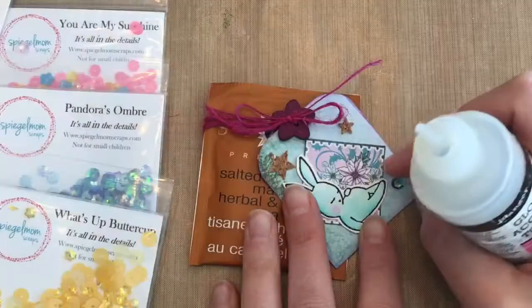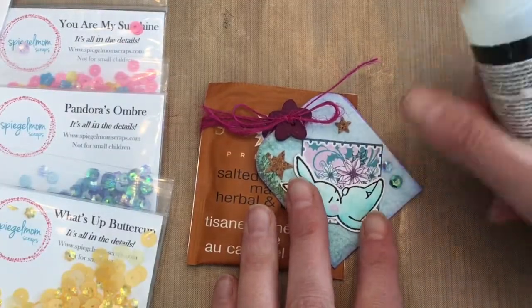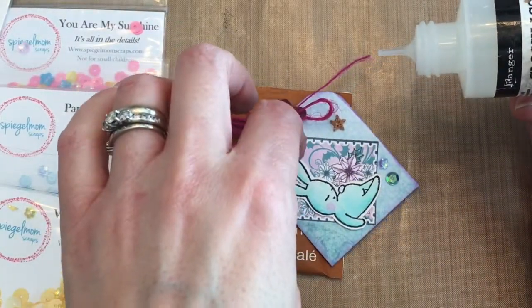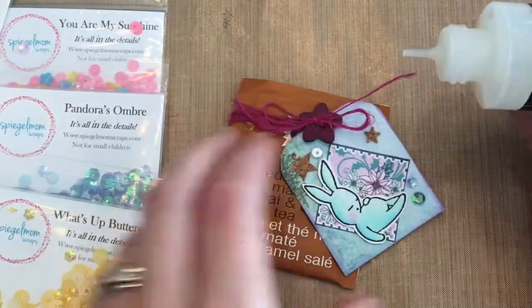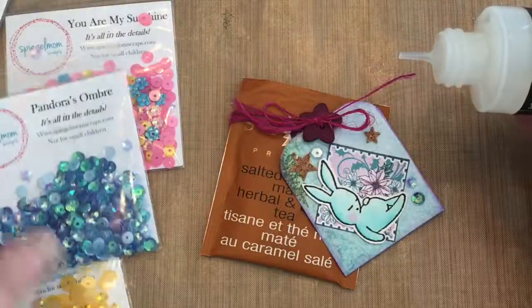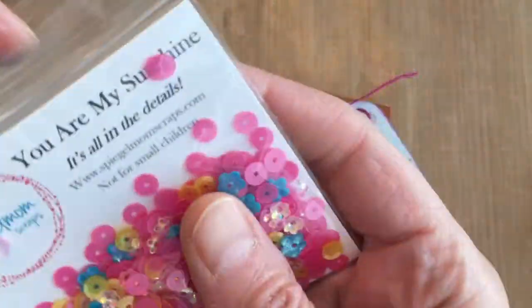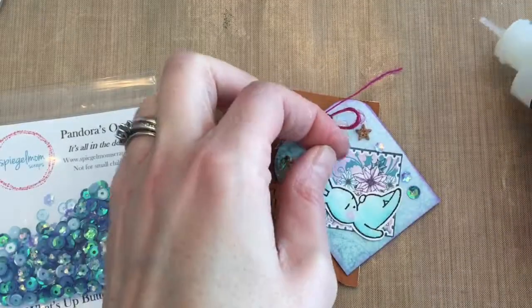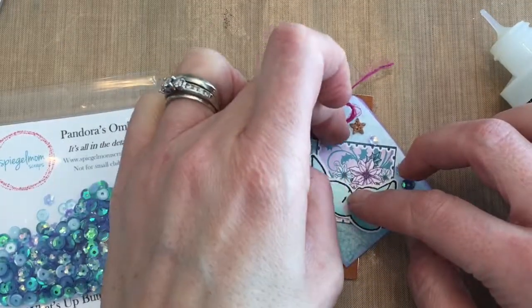I wrapped it with some Spiegelmom Scraps twine — it's from May Arts in a raspberry color, and I'll link the supplies from her shop below. I'm adding some really neat shooting star cork, and I added a little bunny that I watercolored. Here are the awesome sequins that I chose to use on my project.